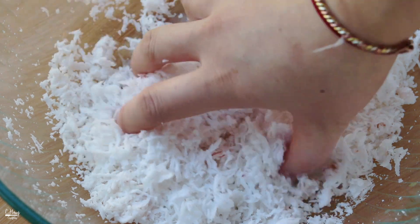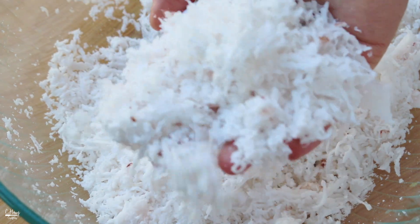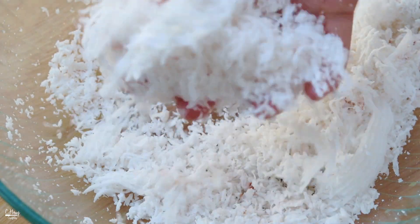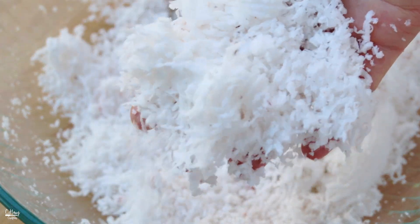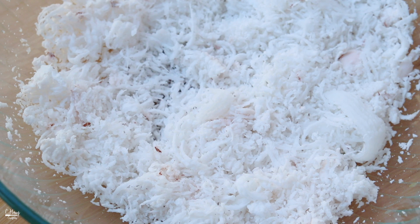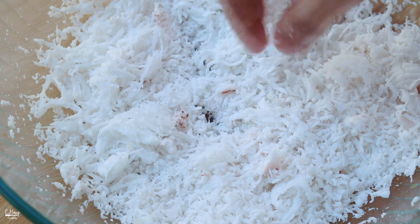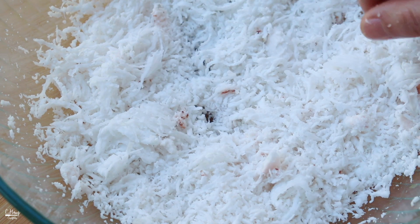Okay, so the coconut is finished being grated. This is what it looks like - so beautiful, fresh coconut is always the best. I'm going to sprinkle in about a fourth of a teaspoon of salt and mix that really well. Then we're gonna let this sit aside until our cassava cake is cool enough to cut and finish garnishing.